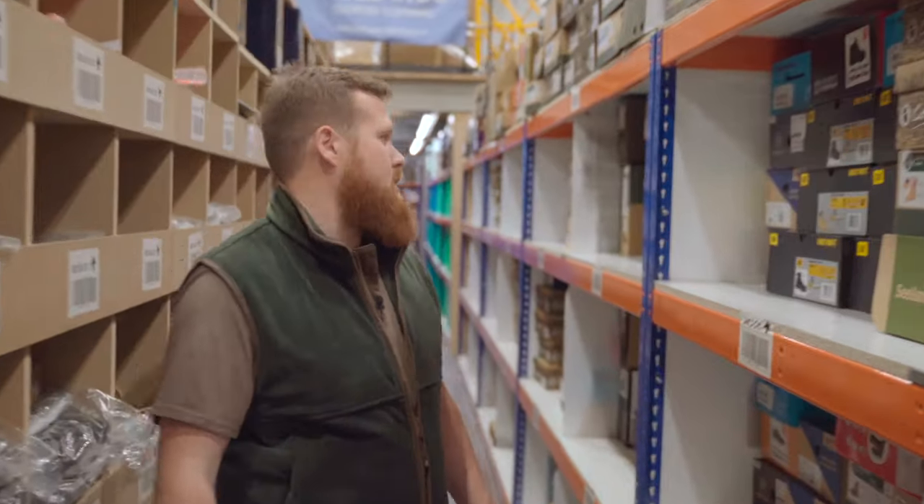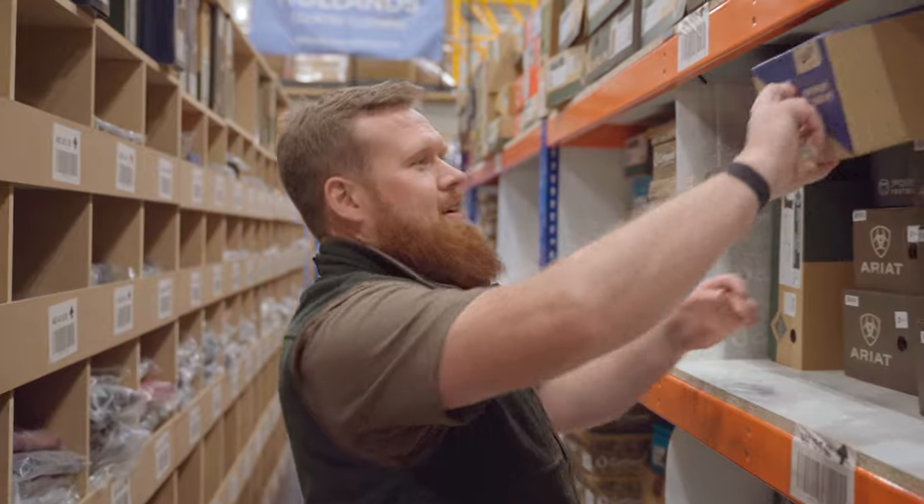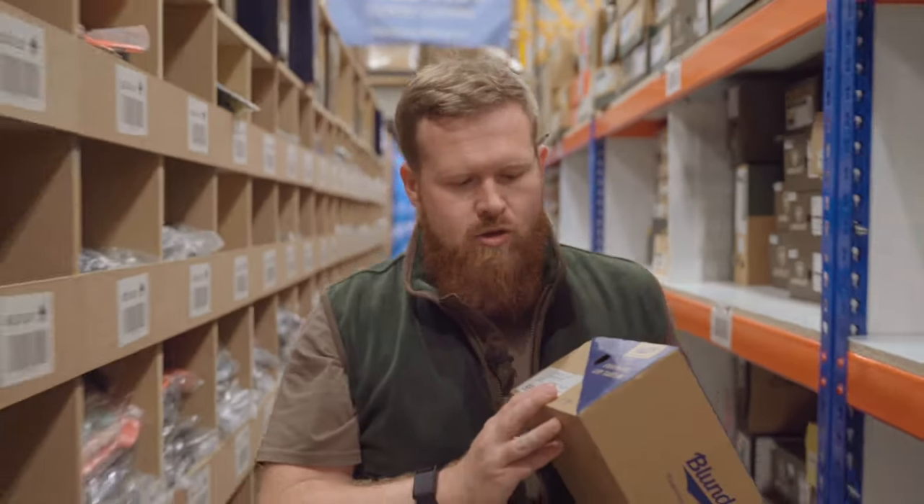Hi, it's Matt from Hollands. Just going to grab a pair of the Blundstone 585s, one of our best selling dealer boots. They should be somewhere around here. There they are, excellent. Take them up on the Mez and we'll talk to you a little bit more about them.